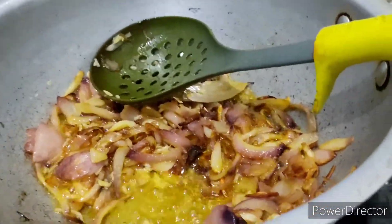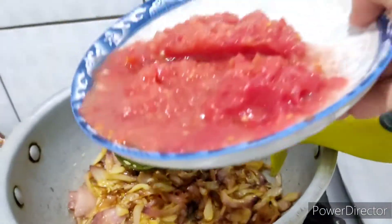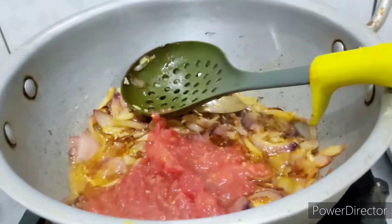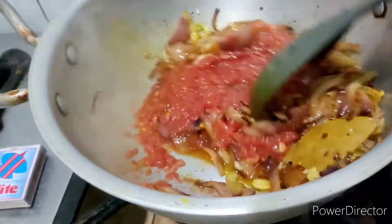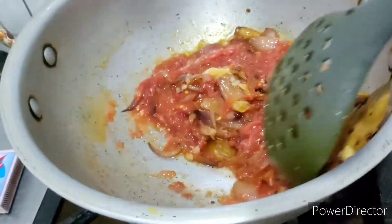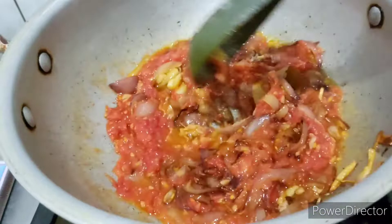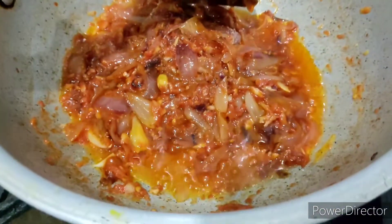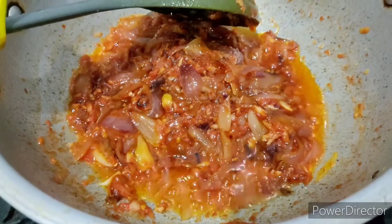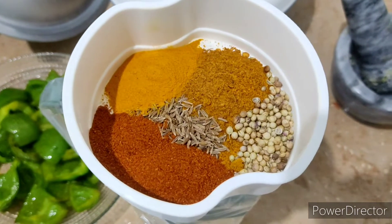Now I'm going to add the tomato puree. You can also add finely chopped tomato slices, but the puree just gives the gravy a good texture. I have added grated tomatoes here.